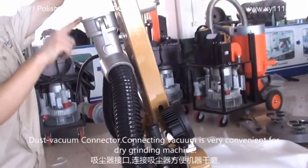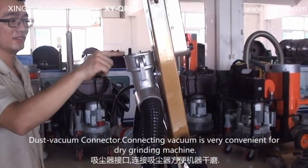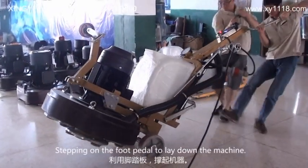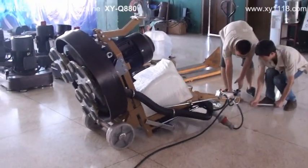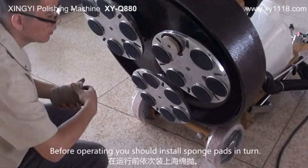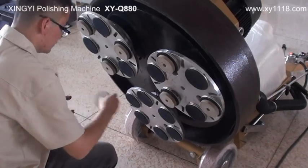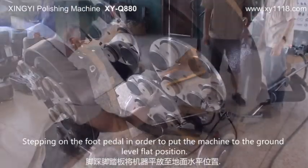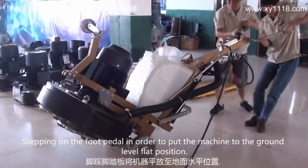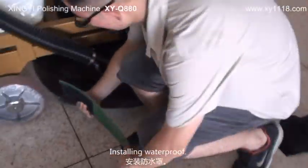Step on the foot pedal to lay down the machine. Connecting the vacuum is very convenient for grinding. Before operating, you should install spawn pads in turn. Step on the foot pedal to put the machine to the ground level flat position, then install the waterproof.